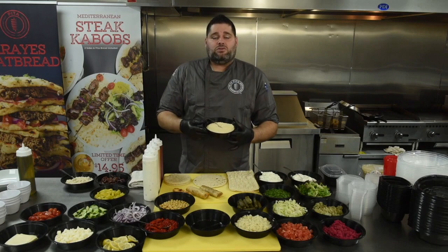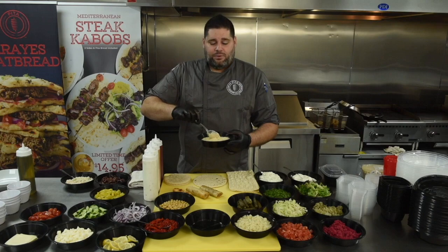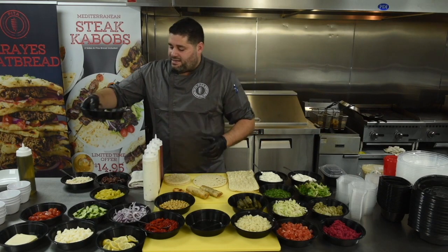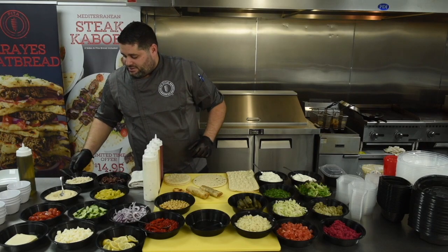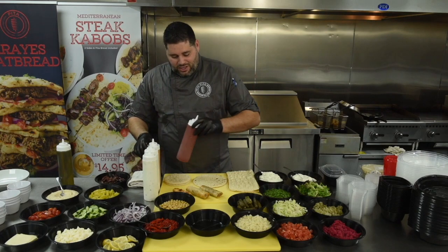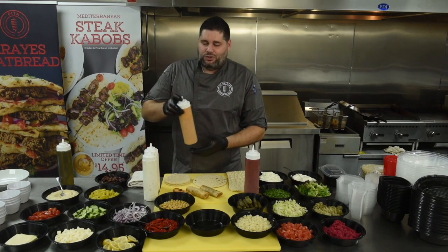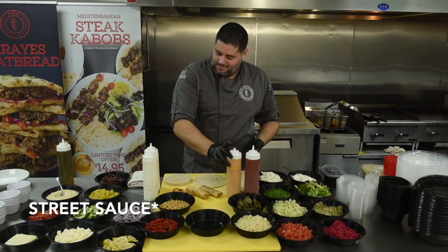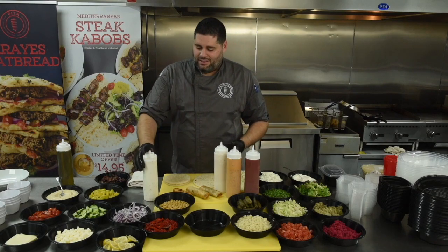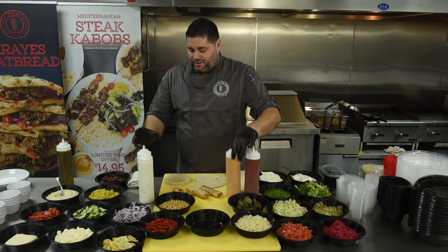Our new traditional sauce will be the only sauce base that we have for the mezza. We will add this sauce and have the toppers on top. Traditional sauce will be the only sauce that has a base, then we have our toppers. Our traditional olive oil stays the same. Super excited to introduce our new sauces: harissa sauce, pomegranate sauce, white house sauce, and tzatziki sauce — all served in squeeze bottles moving forward for ease of operations.